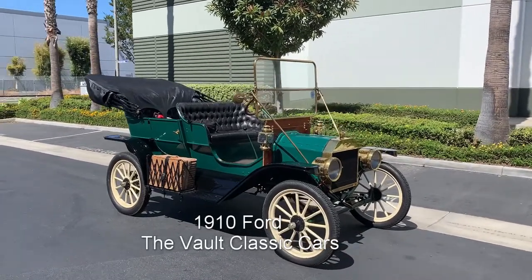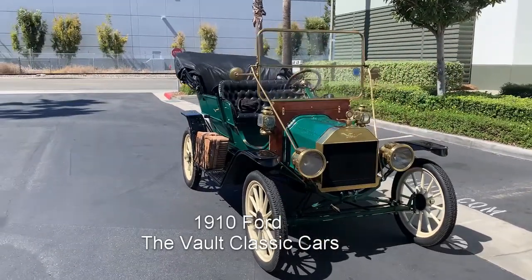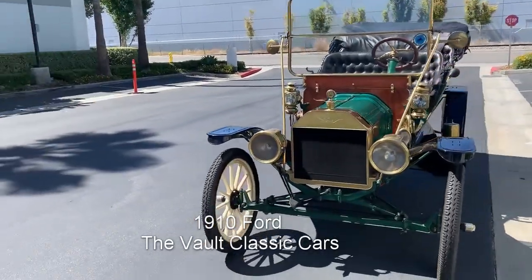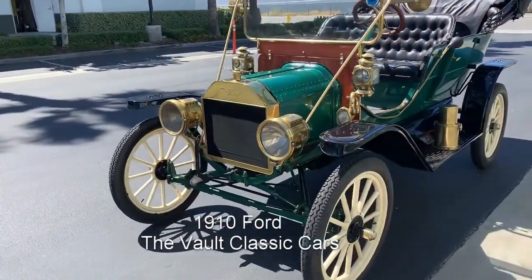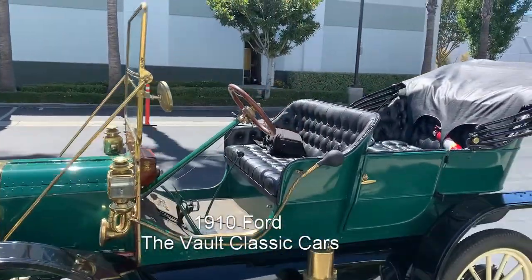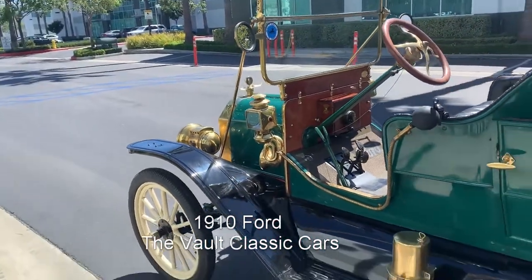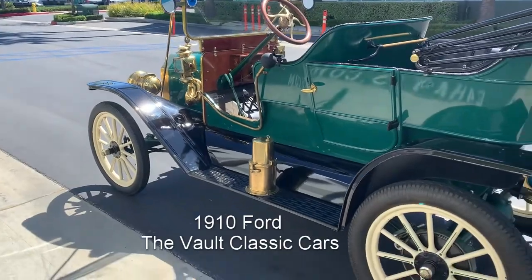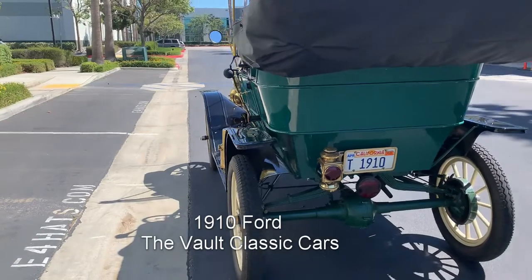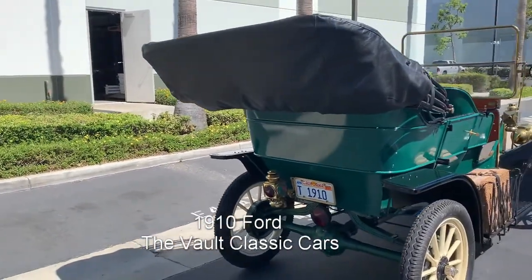Wow, the 1910 Model T Ford is just a really cute car, full of brass like it had originally. It has wood wheels, leather button tuft upholstery, and no front driver's door because you just hop in and out. Beautifully done in green with black fenders, which is the correct Ford 1910 color — just a fun car.